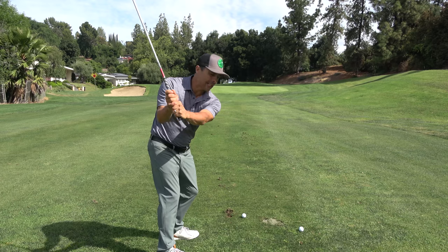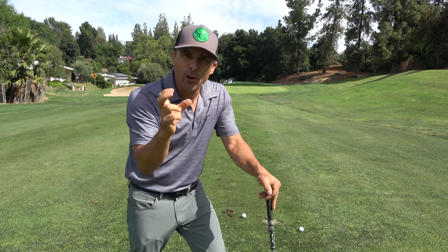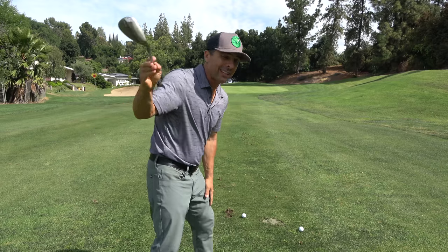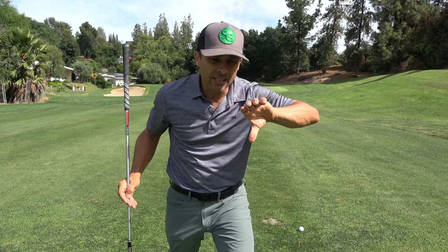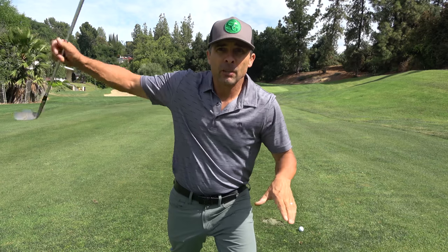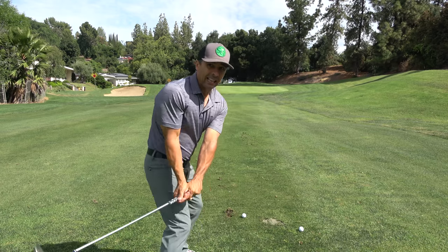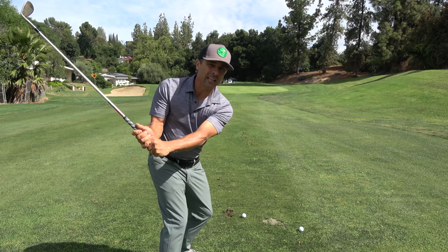If you're taking a big divot, it's because you're getting way too steep. If you're too steep, that ball is not going to stay on the club face long enough to get the maximum amount of spin. You really want to come in more shallow — not too shallow, but more shallow than steep. If you come in too steep, the ball won't compress like it should because you're digging into the ground and stopping your club from moving forward.